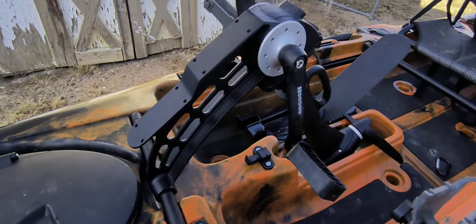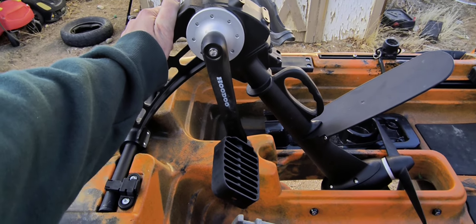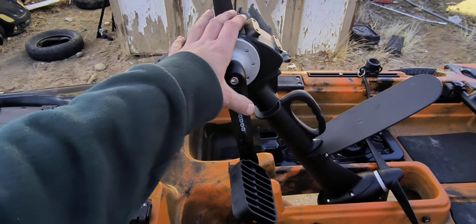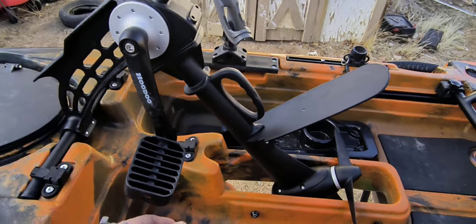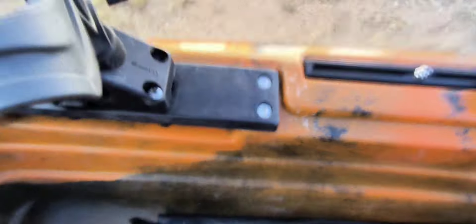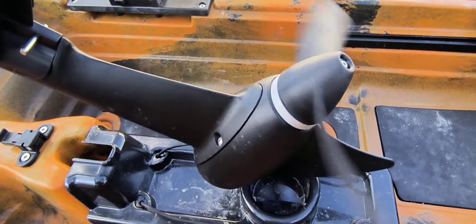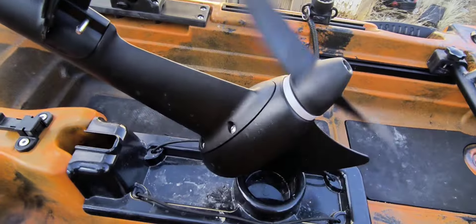Here's the drive. This Hoodoo drive is just like the propel drives on the Native watercraft kayaks. I watched maintenance videos on both and they look extremely similar on the inside. Anyone familiar with the Native watercraft propel drive knows they are very reliable and hold up. Let me get this drive propped up so I can pedal it — give you a little sound check. No abnormal sounds, no squeaking, no grinding. Really smooth.